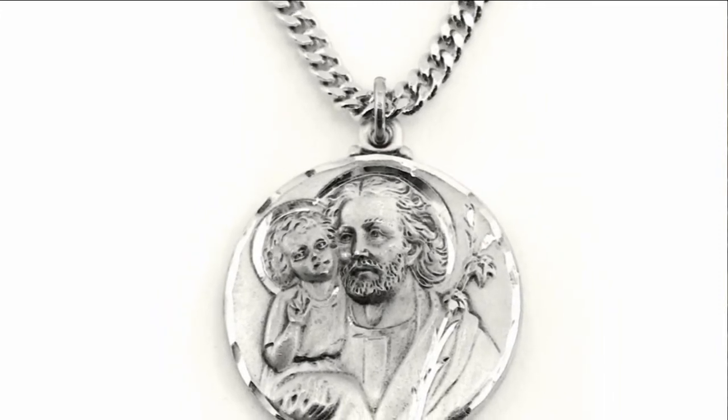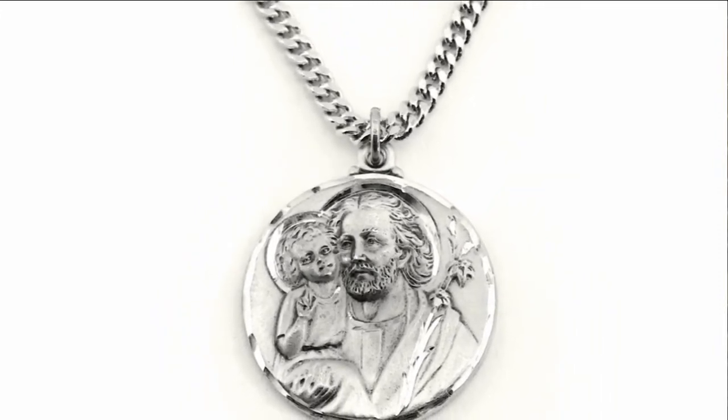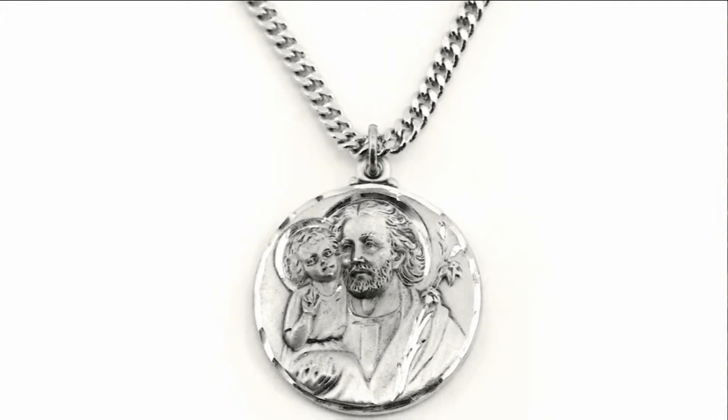The medal is made of sterling silver and comes on a 24-inch continuous chain. It can be personalized.